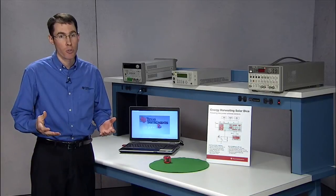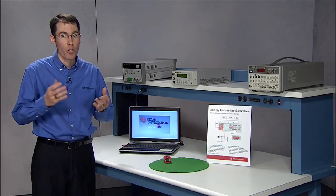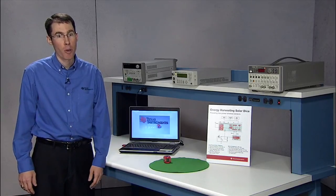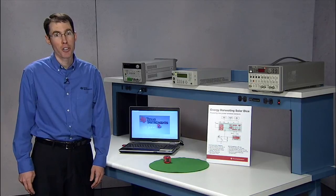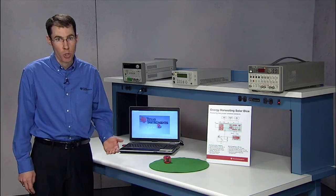When using energy harvesters, better power management enables a smaller harvester, or the ability to do more with a given harvester's finite amount of energy. When using batteries, better power management extends the battery life, and if you're fortunate enough to be connected to the grid, better power management enables you to meet Energy Star and other certifications.